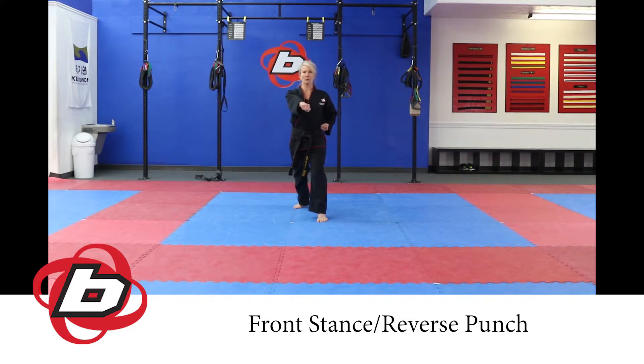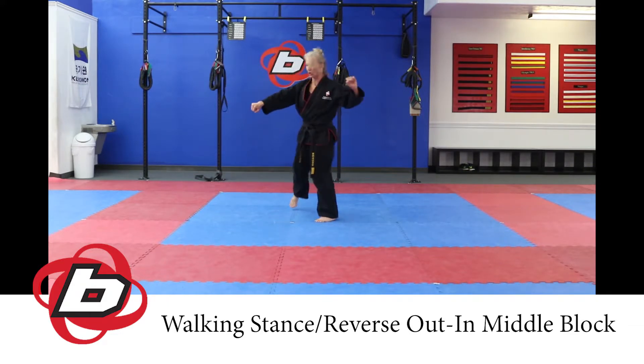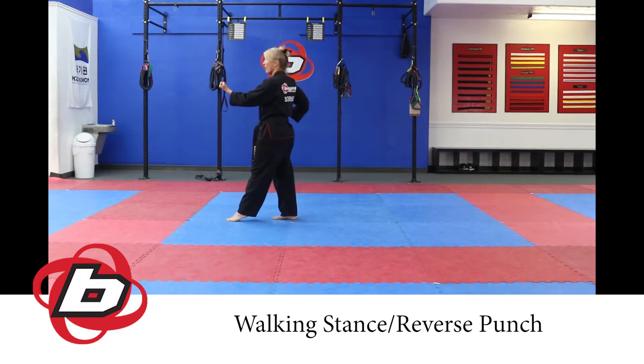Starting from the reverse punch, drift that left hand up for your set. As you do that, your right hand is going to drift over and you're going to step into a walking stance, going from level 2 to level 1. As you do, execute that outside-in middle block, then step forward into another walking stance and execute a reverse punch.